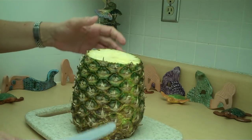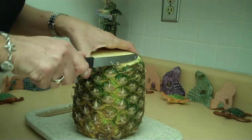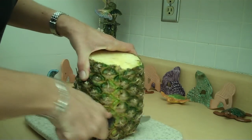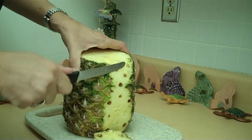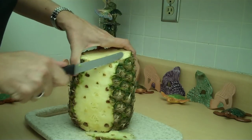Now what you're going to do is just cut it into about eight-inch slices until it's done. If you get these little eye bits, don't dig in too shallow — just dig a little deeper and you'll get them out.